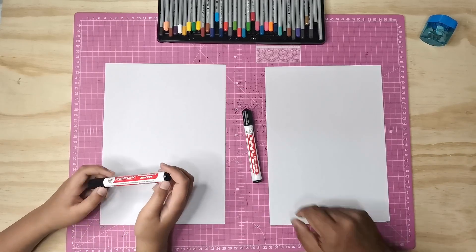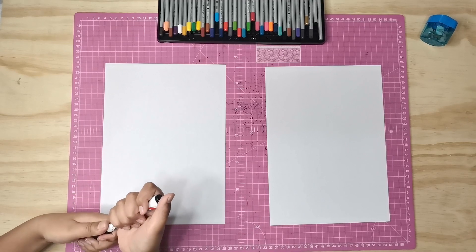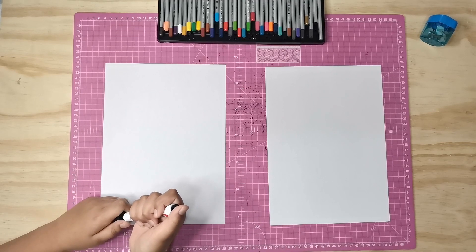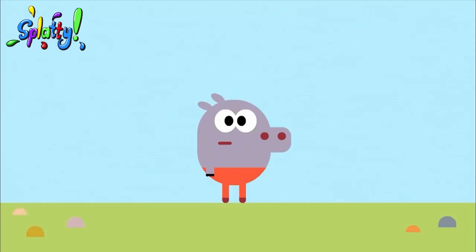Hey everybody! Welcome back and today we're doing the final character in our Hey Daggy series and we're doing Roli! You're Roli, you're me Roli! Okay!